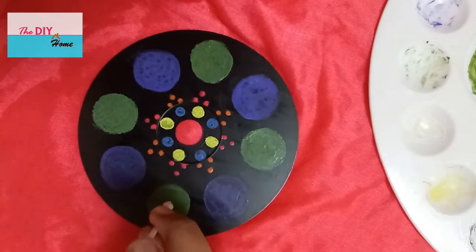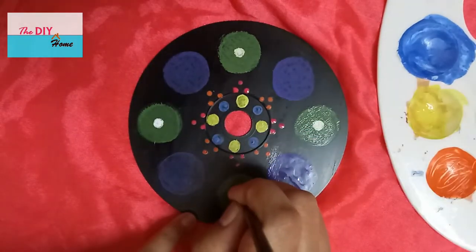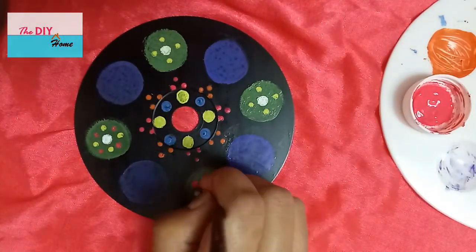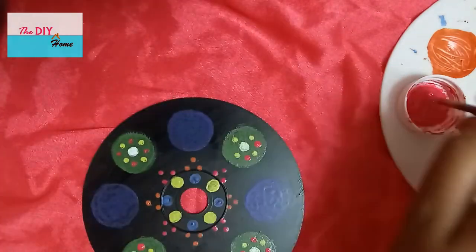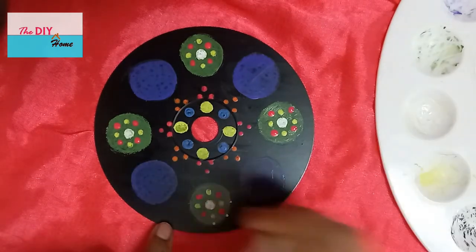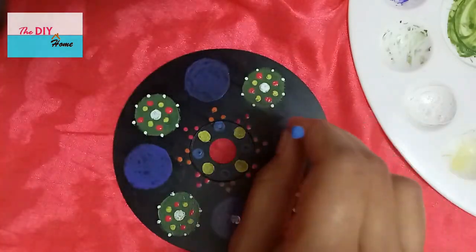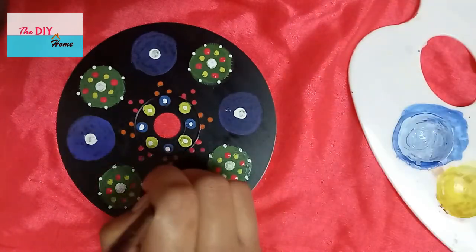Make white dots with the earbud. Make yellow dots with the back tip of the paintbrush. Make pink dots with the back tip of the paintbrush as shown. Make white dots with the back tip of a toothpick as shown. Make white dots with the earbud. Make light blue dots with the back tip of the paintbrush as shown.